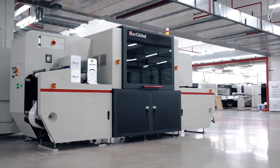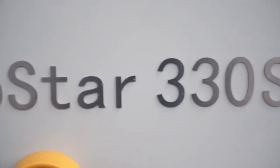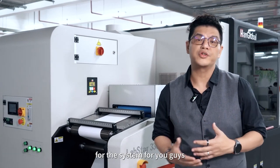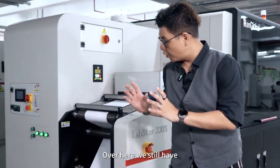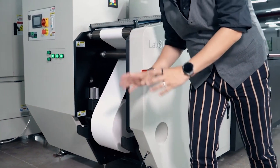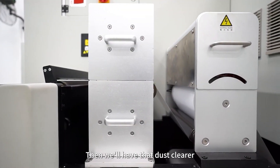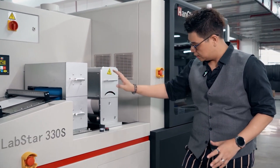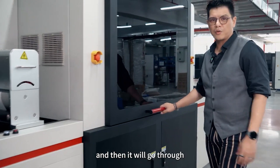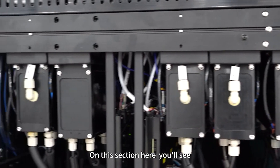We still have a very easy handle for the unwinding of the material. Then we have the static cleaner, the corona, and the web guard is at the bottom of the press, and then it will go through tension control.